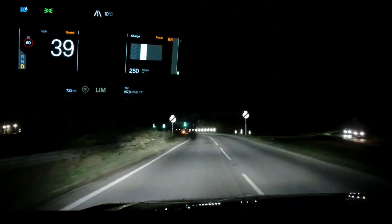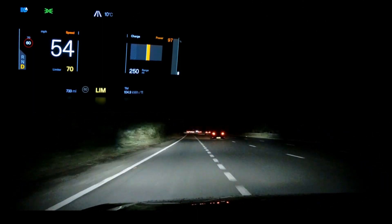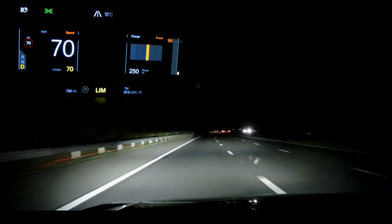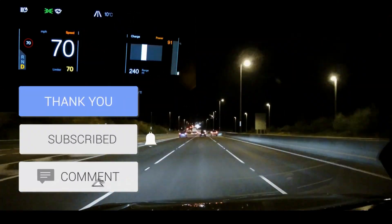This first trip was done with standard regen on. The only technology on the car that was set was a speed limiter, to make sure we maintained constant speed for both tests.